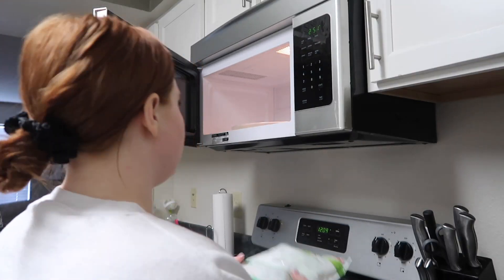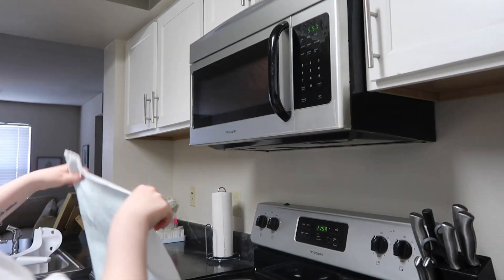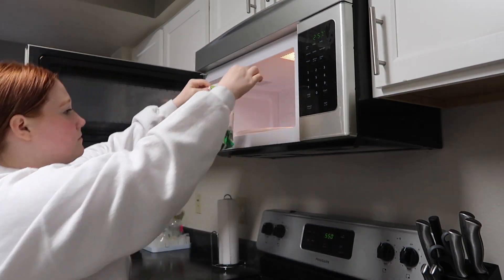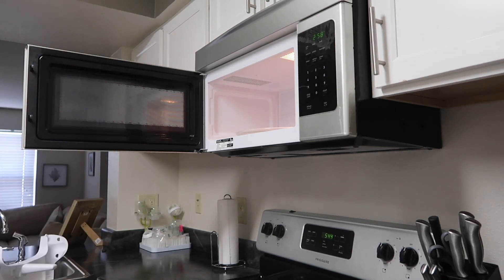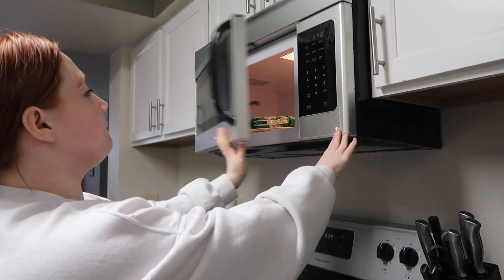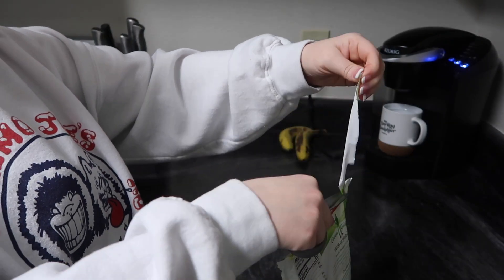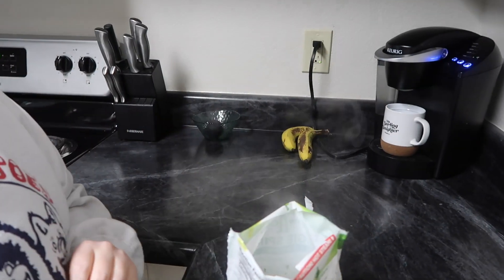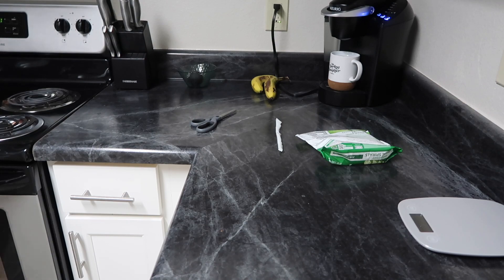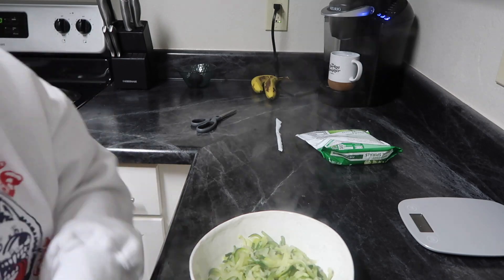These frozen zucchini bags are literal lifesavers. If you want to make your own zucchini noodles, go for it — but this working mama doesn't have time for that! I just use the frozen zucchini noodles and put them in the microwave as directed. I eat a whole bag by myself because, being a veggie, I find I need a full bag to feel full. Then I strain it because a lot of excess water comes out.